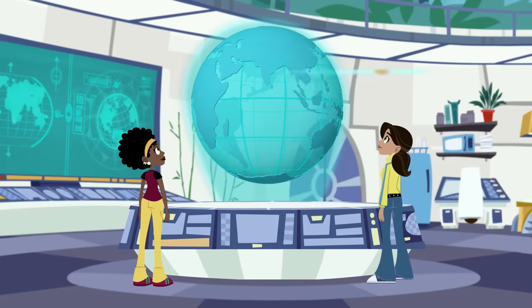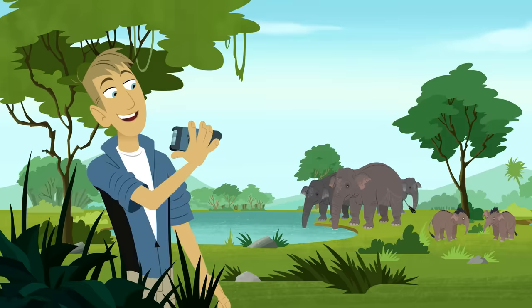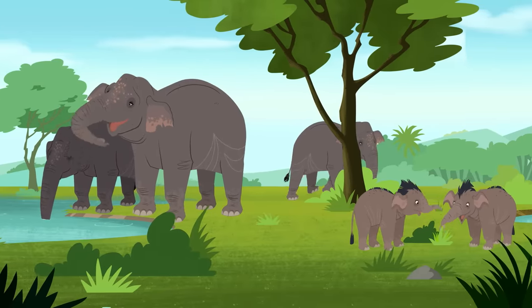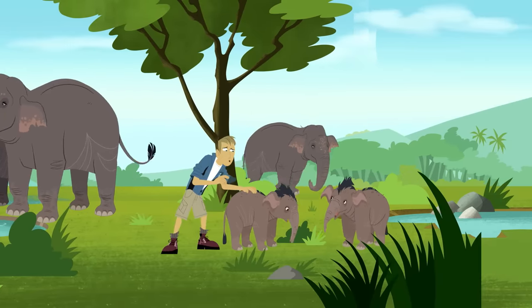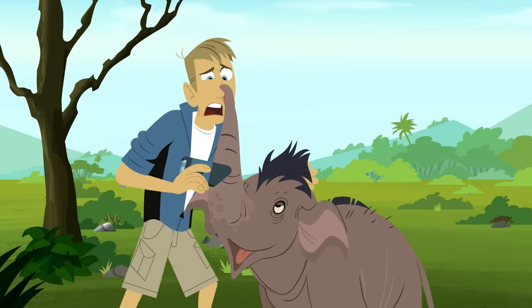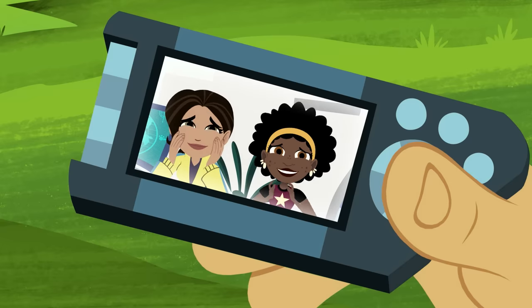Incoming comms from Martin. Hey gang, Blue Backpack here. I found some Asian elephants. They live in maternal herds, just like African elephants do — the matriarch female, her sisters, and their babies. This little girl is only one year old and really friendly. Ow! Hey, please don't pinch the nose. She's a sweetie.